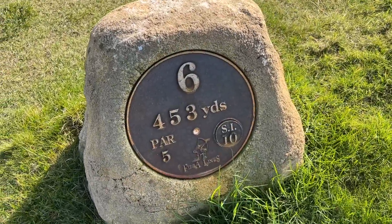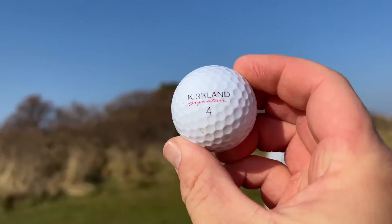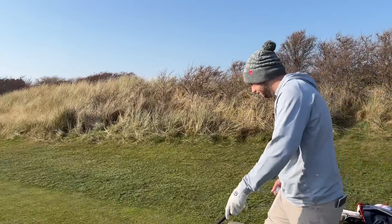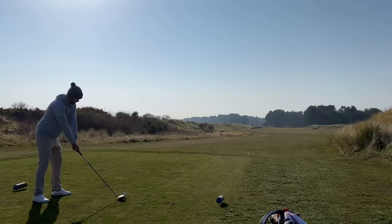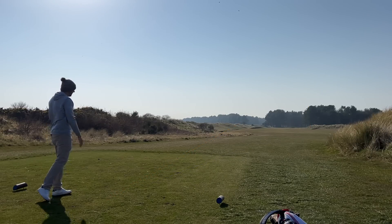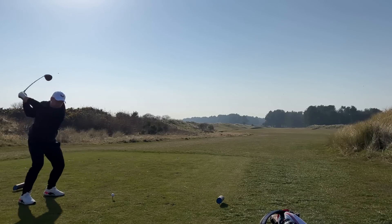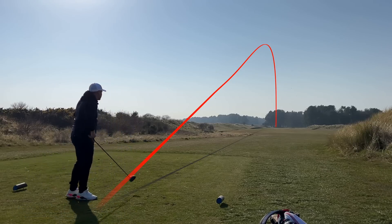So we've gone par 3, par 4, now par 5 - 453, stroke index 10. We need a straight drive but also a long drive. Can the Costco Kirkland Signature Plus 2.0 provide us with that? That's a cracking drive. That felt exceptionally good as well. I think it's fair to say that drive could have put the cat well and truly amongst the pigeons - I should be able to get on in two from here. Can we throw a birdie at Chris, maybe even an eagle and get back to level? So far I'm quite enjoying this golf ball. Everything's got up in price a little bit at the moment, so I can't really complain too much.